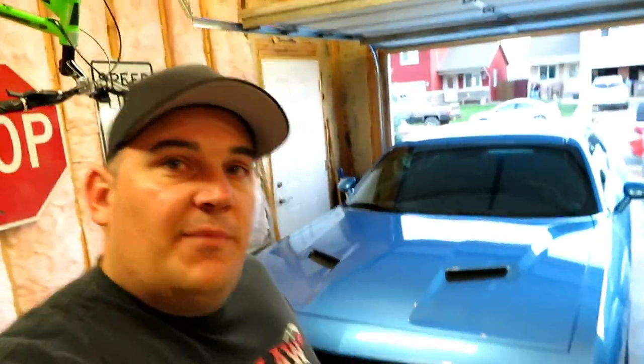Good afternoon and welcome to the channel. I'm getting ready for a road trip to We Are Mopar in Fort Worth, Texas — over 1,100 miles. I've been looking for something to protect the front end of my Challenger from bugs and light road debris, not heavy debris, but just normal wear and tear. So I want to show you guys what I found to protect the front end.